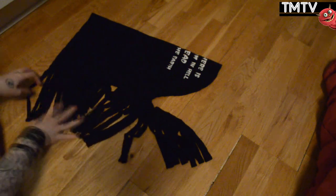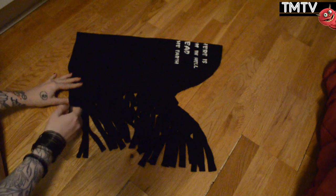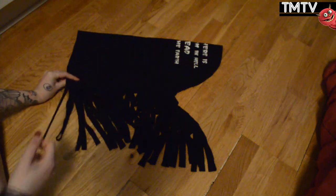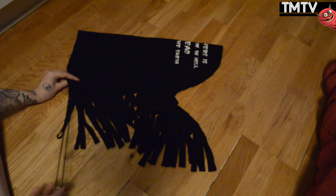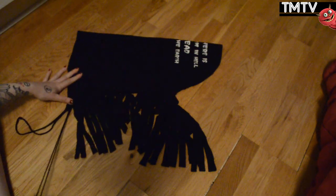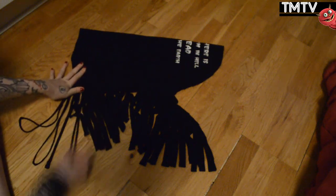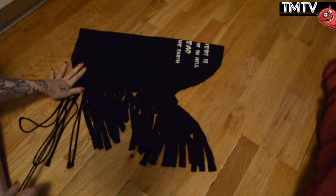When you have cut all your strips you need to stretch them out. You can do this by tugging at more of them at a time, but you'll get the best effect if you do it one at a time. You want them to be stretched out into these thin spaghetti-like strings. This is the cool thing about t-shirt fabric — if you stretch it out like this it will keep that shape.